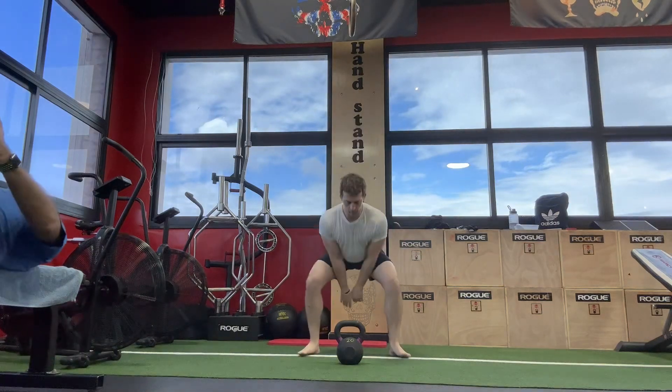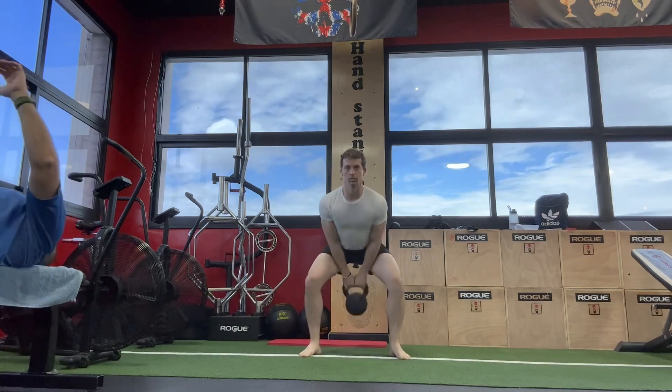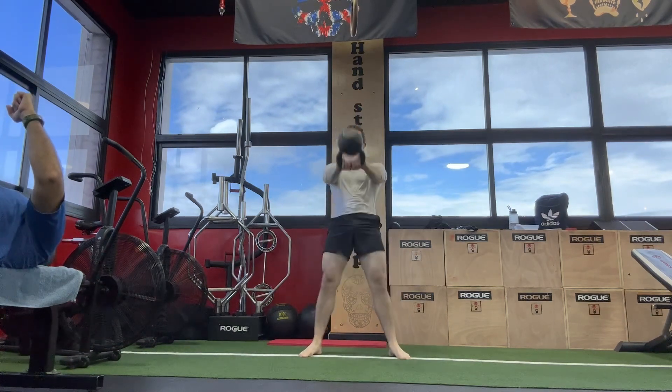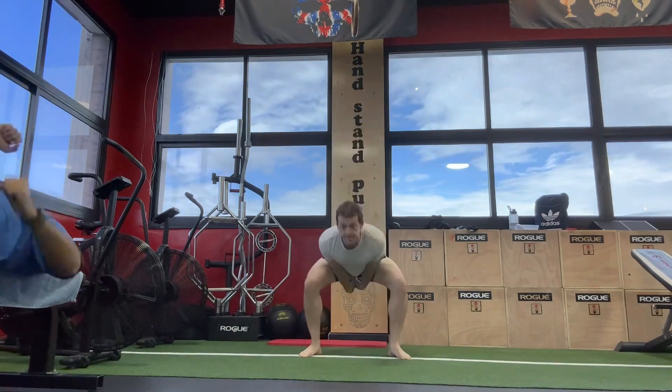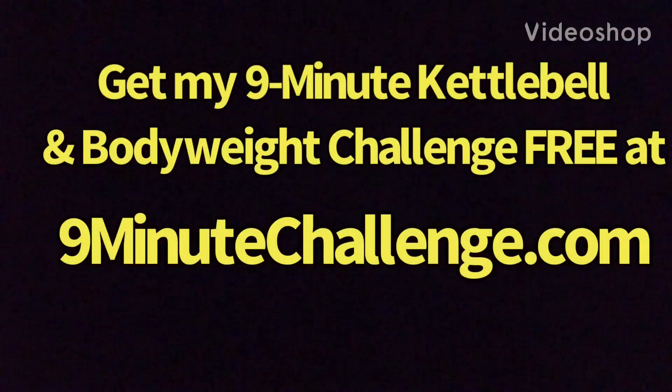And even using a very light weight — I'm only using something like 20 kilos here — you really, really start to feel the effects on the hamstrings, on the glutes, and on the entire body in general. And your heart and lungs are going to get a nice kick as well. So give these a shot, let me know if you like them, and as always, have fun and happy training.